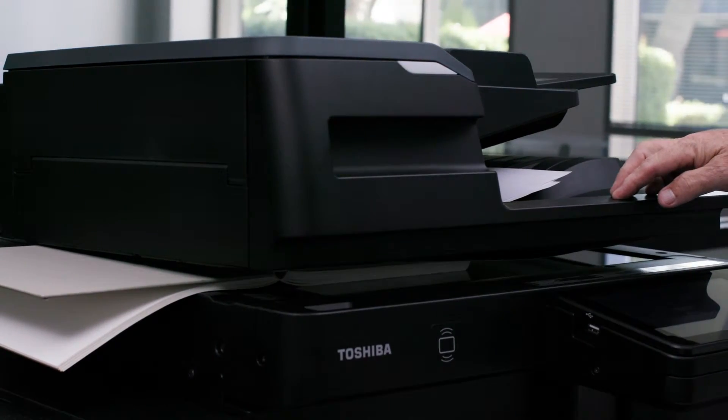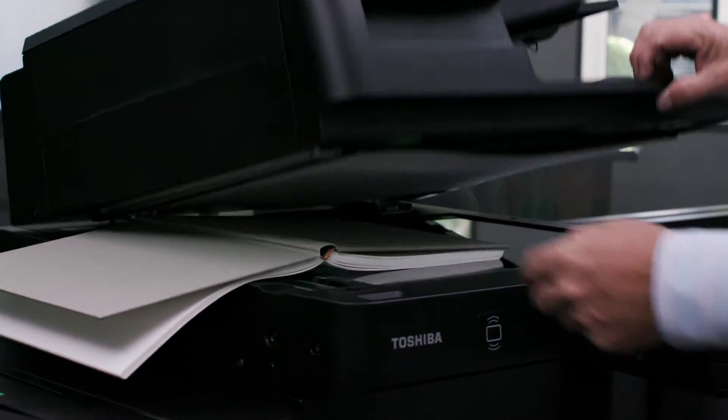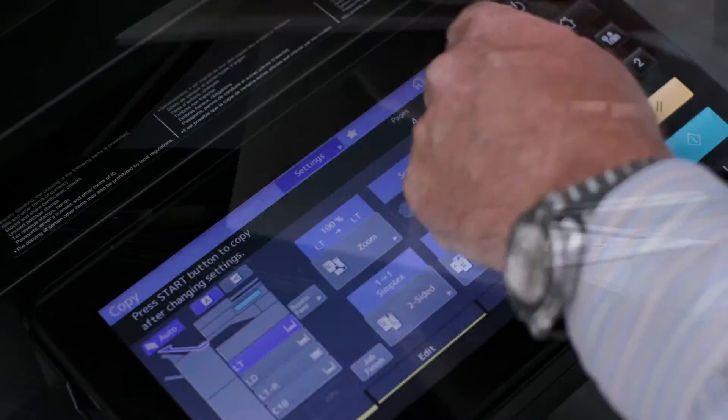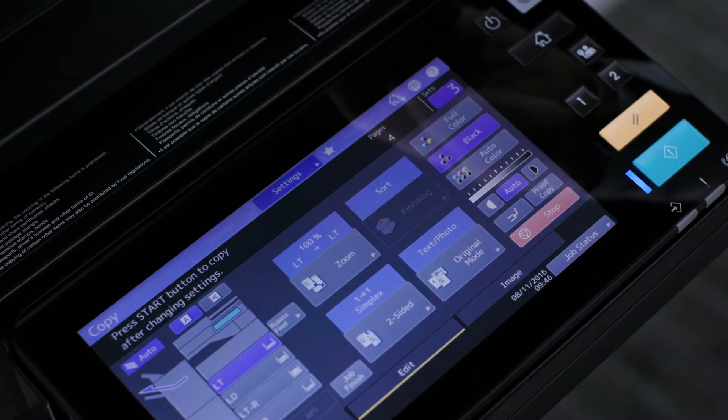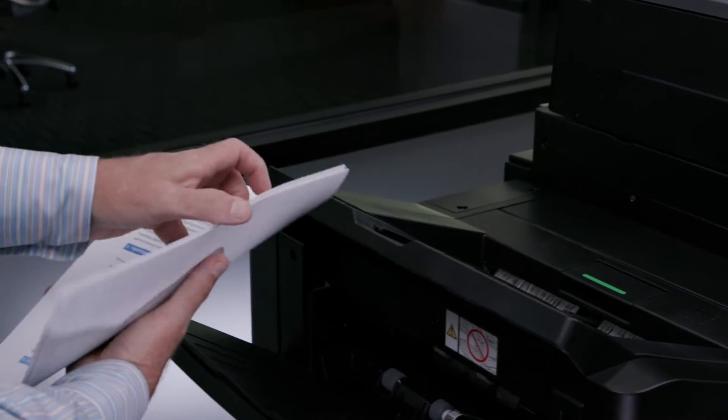After you've scanned your last section, specify the quantity by pressing the set selection to bring up the numeric keypad where you will enter the number of sets. You'll simply push the job finish button. Your sets will be produced.